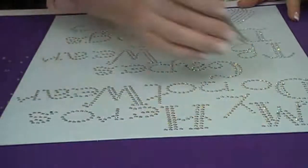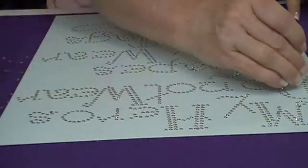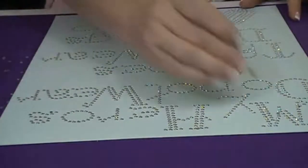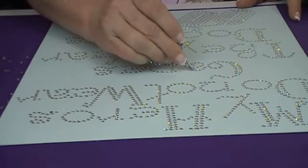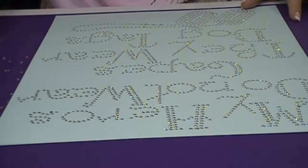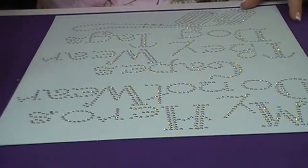We have a lot of download designs on our website in SVG format for anyone who has Make the Cut software, Cameo cutters, or any of the smaller cutters. We also have EPS and DXF files as well. I think we're done loading stones here, so I'm going to push those excess stones out of the way like I did before.